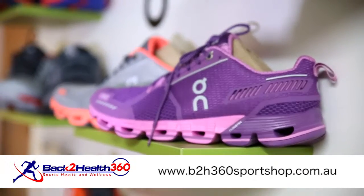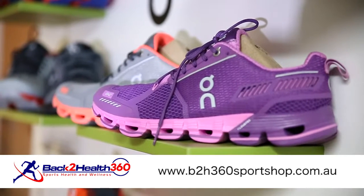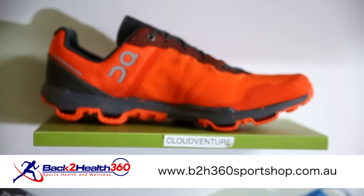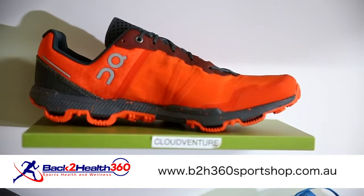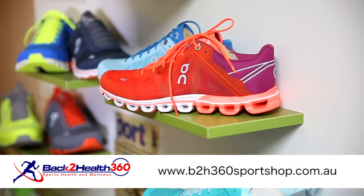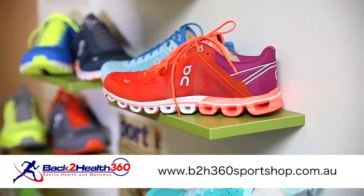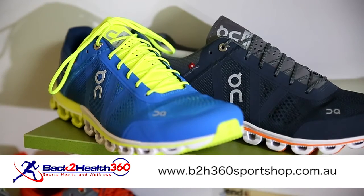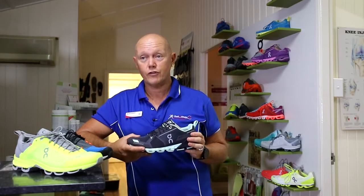If you're interested in the shoe, have a look on our website at b2h360sportshop.com.au, or if you're around Townsville, come into the shop at 147 Kings Road in Pimlico — we're happy to help find the right fit for you.